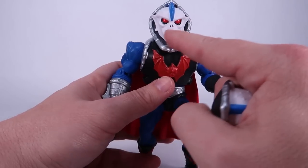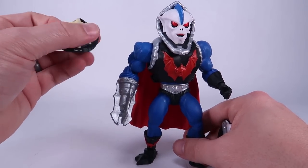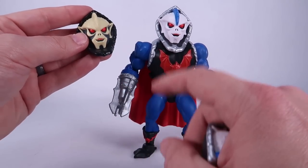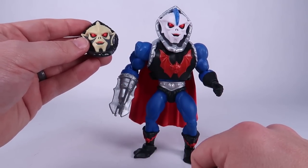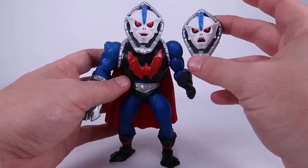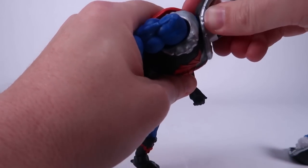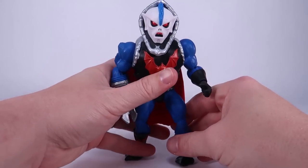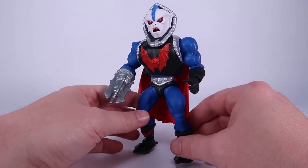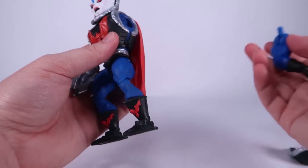In the package he comes with a smiling head — the same smiling head released with Buzzsaw Hordak, but now with the bright white and blue paint deco instead of traditional colors. You can also swap that out for the angrier standard Hordak head simply by popping the head off the ball joint and popping the new one on in its place, giving us a much angrier looking Hordak.